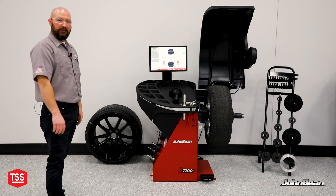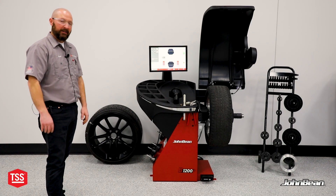That sums it up for the B1200 balancer. Thanks for checking us out. Check out some of our other videos online — TSS Garage. Catch you on the next one.